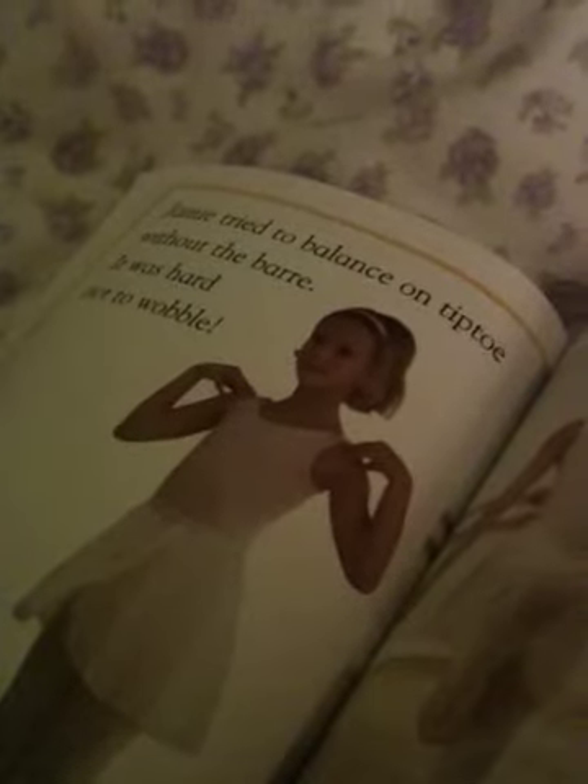Jamie tried to balance on tippy-toe without the bar. It was hard not to wobble. Do you know how that feels when you try to balance? Yeah. I want to try to do it. Well, let's finish this page and then you can try.